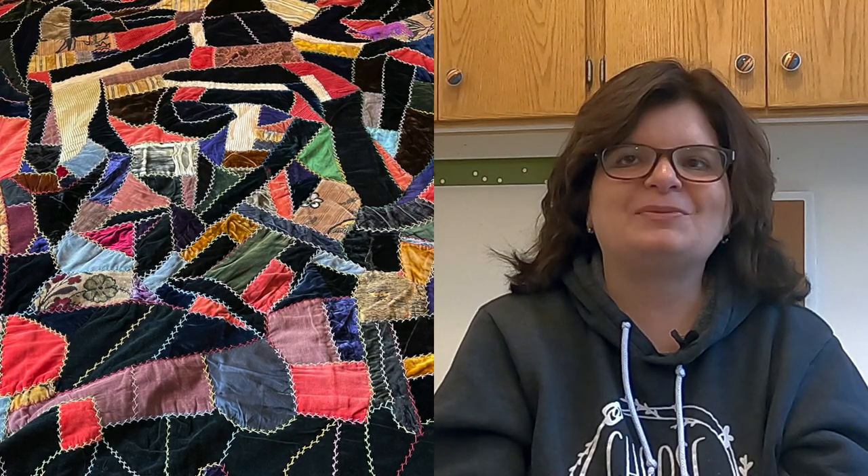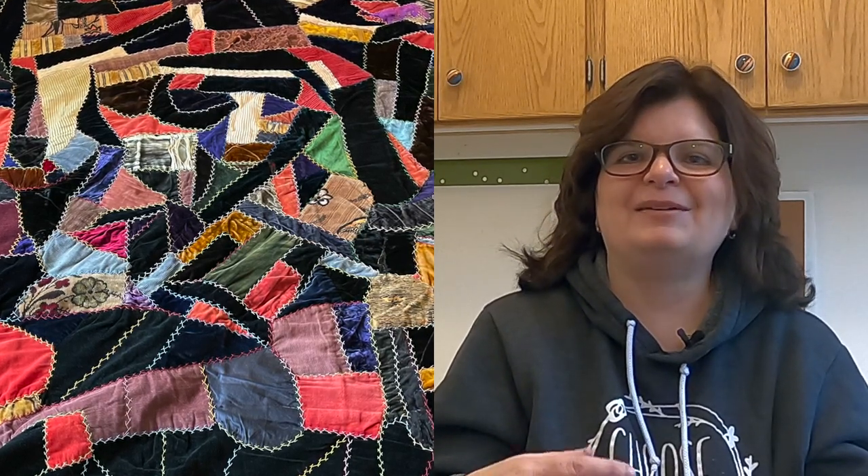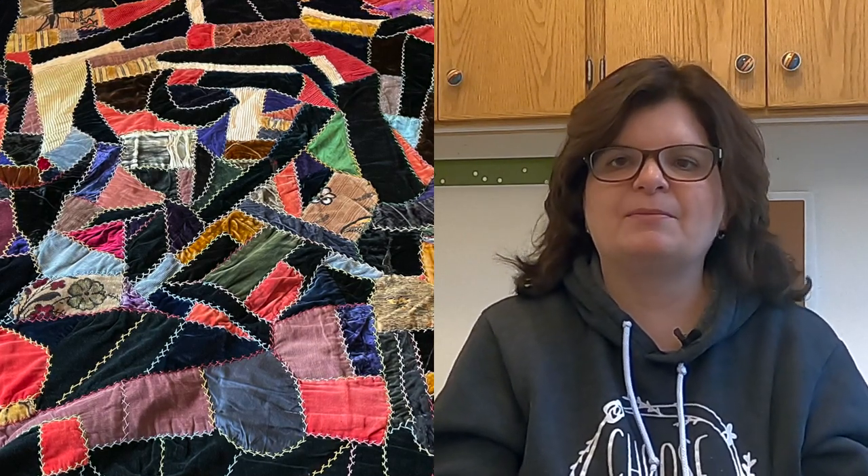It's one of those quilts that I remember as a kid just loving to touch. It's all made with velvets and wools and just some really cool fabrics — it's so soft to touch. It's one of my earliest memories of being exposed to quilts, and I think it really shaped me through the years on making quilts. So let's take a closer look at my great-grandmother's crazy quilt.